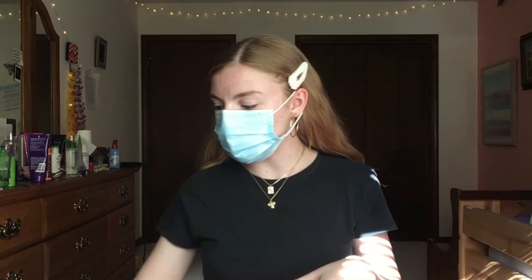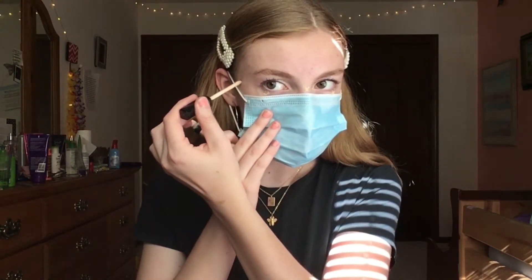Alright, first things first: put the mask on. We're not going to be wearing this throughout the whole tutorial and you don't have to wear it while you do your makeup — this is just so we can get a good outline. Then you're going to take your concealer and go right up to the mask, put a dot, go under your eye, put a dot — just wherever your mask is on you, do a little dot situation. Then you're gonna connect your dots.